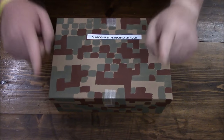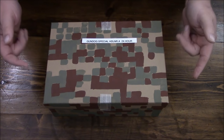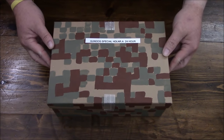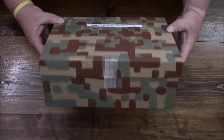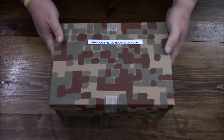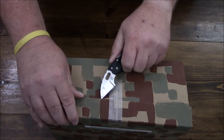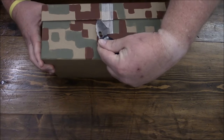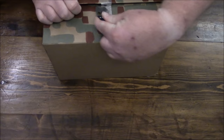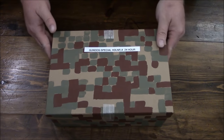Hey guys, getting back to the build your own rations series. We are going to see what this subscriber or viewer happened to send. I've been kind of excited to bust into this thing just to see what is in here, and I haven't yet — so when we look inside, it will be the same time we both find out.